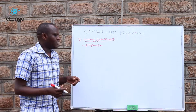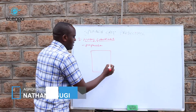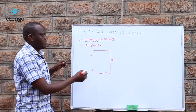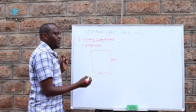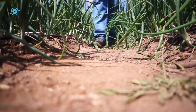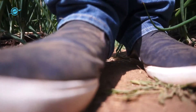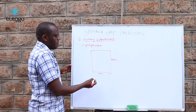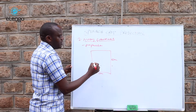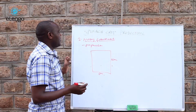Still in the nursery establishment. Once you establish your nursery, here is a nursery of around 10 meters by 1 meter. The 1 meter width is important so that you are able to manage very well — with a wider bed, you may be forced to step inside. But with 1 meter, once you stand at the side, you are able to reach the middle. So it is a convenient width for the nursery.